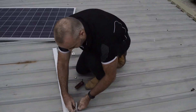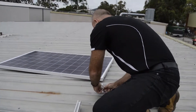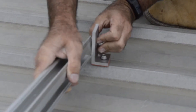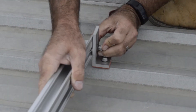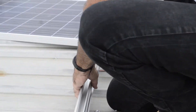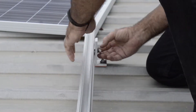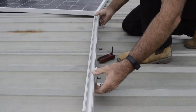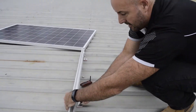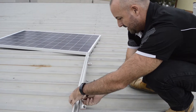Another rail — again we just slide it in, just like that. Just center it so you get the same length as the other side.